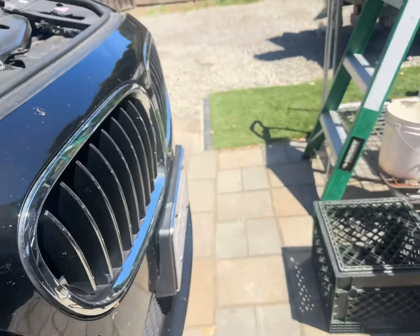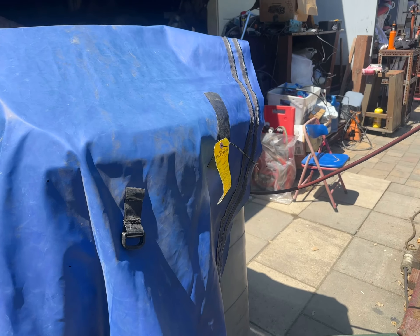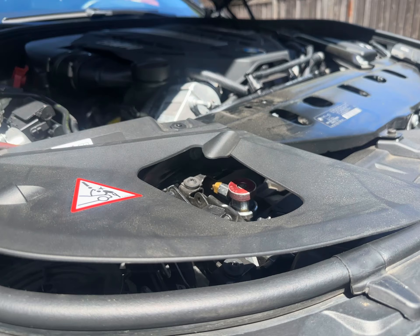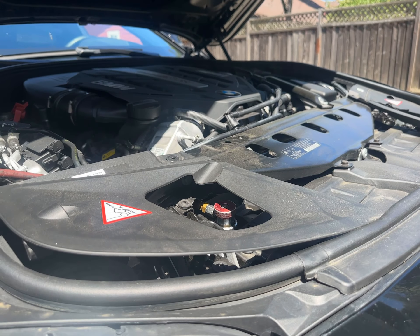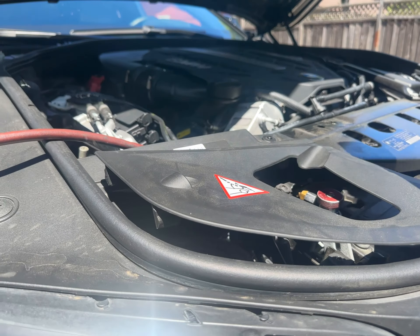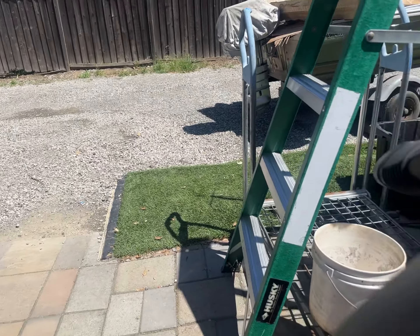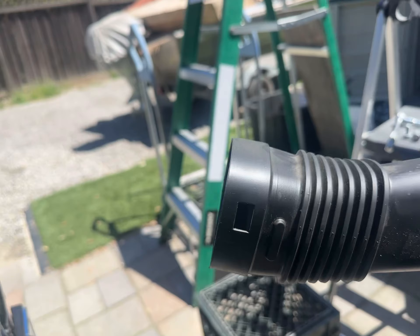Because I'm using an AC recovery machine, it pumps on the high side, so I don't really need to go to the low side. But since this car has a leak, I'm going to put in a dye, so I'm going to expose the low side. Remember: the big opening goes to the front and the small opening goes to the rear.